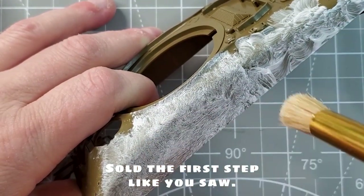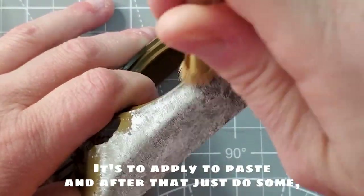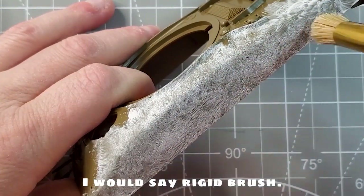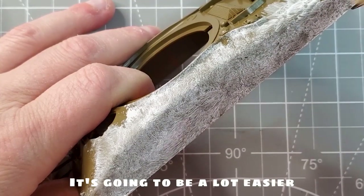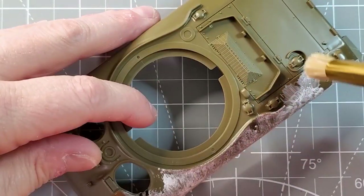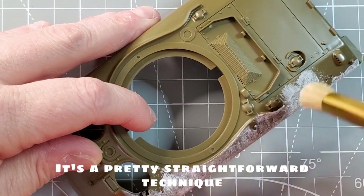After that, I'm going to use another brush to make sure that I have a thinner cast texture and to make sure that it's going to be even all over the model, so I want to be gentle with it. The first step, like you saw, is to apply the paste. After that, just do some small dots with a rigid brush. It's going to be a lot easier and it's a pretty straightforward technique that a lot of fellow YouTubers already use — I've been using this kind of texture for years now.